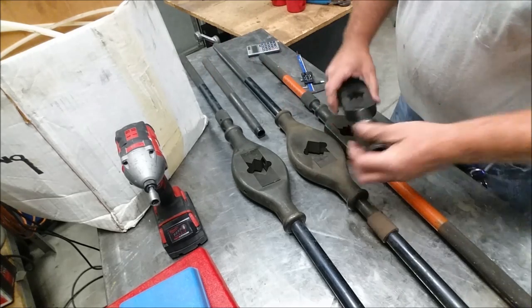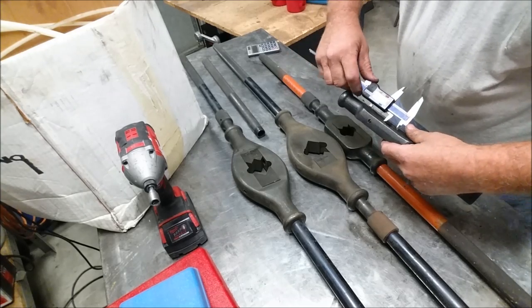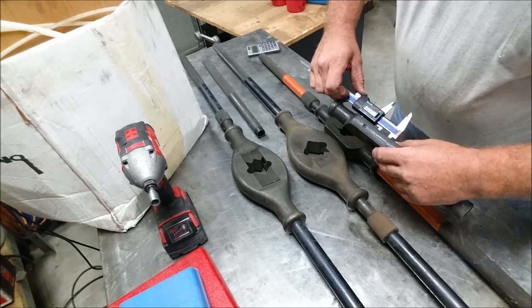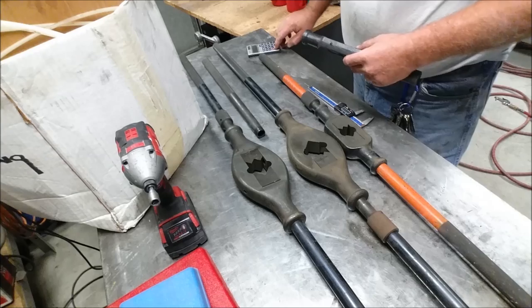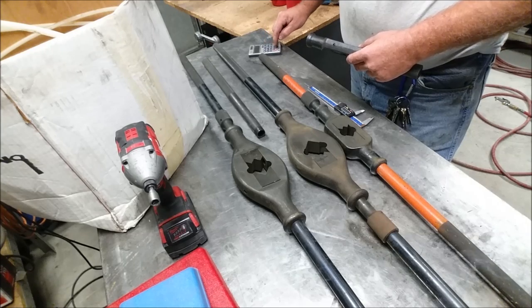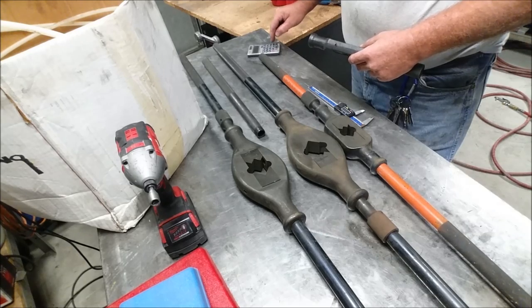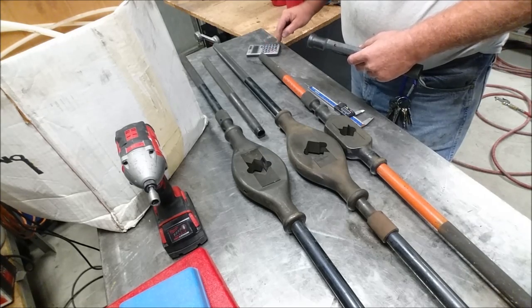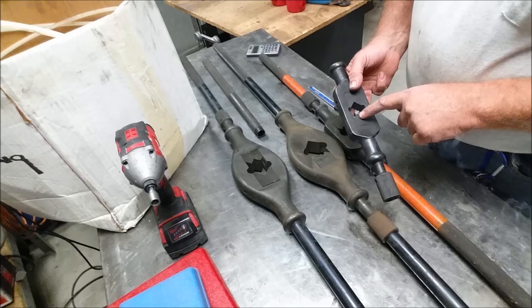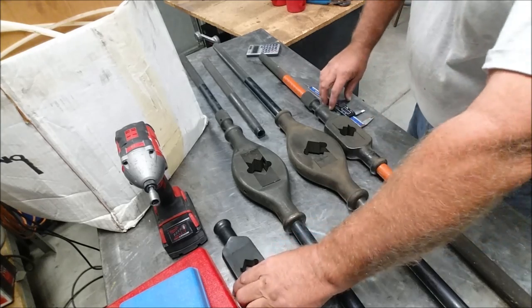Across the diagonal, this guy's going to measure out at 1.220. So if we take 1.220 divided by 1.414, that equals approximately 0.862 across the flats on that one.